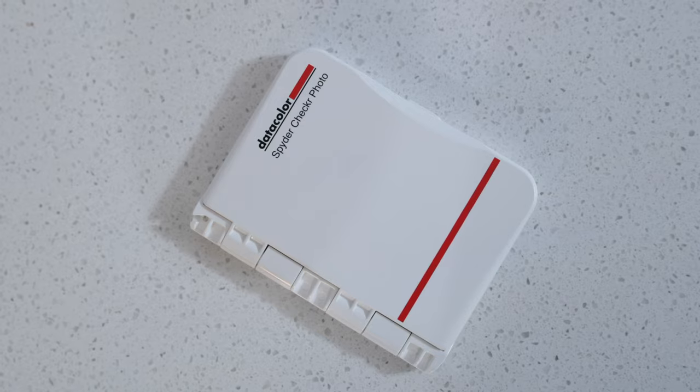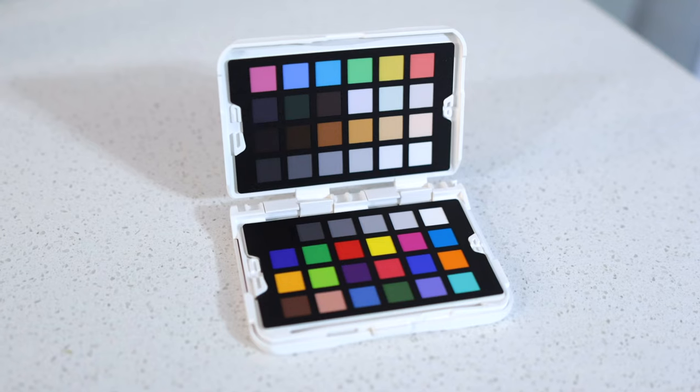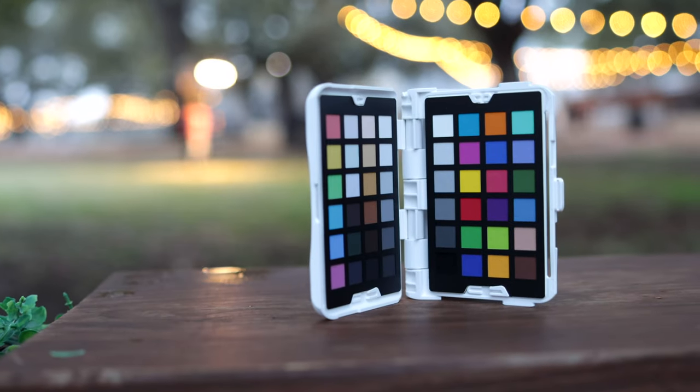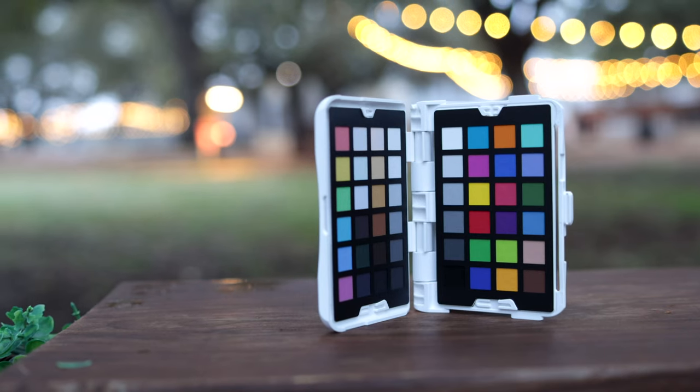It's a no-brainer — it's only $99 and it's going to help you a lot in editing, especially if you use different cameras or maybe you have other shooters on the same job, like a wedding, that use different cameras. It's going to help you match color seamlessly. Keep it closed and don't leave it in the sun — obviously you don't want these colors to fade.